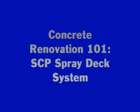The video you are about to watch is an application instruction on basic concrete renovation using SCP's Spray Deck Resurfacing System. This textured concrete surface is created using SCP stencil creep material and simple application techniques.